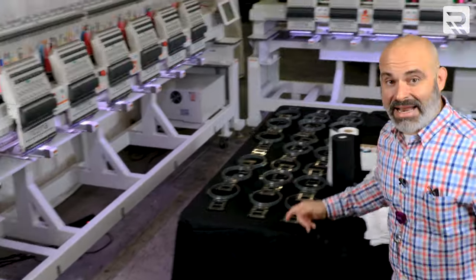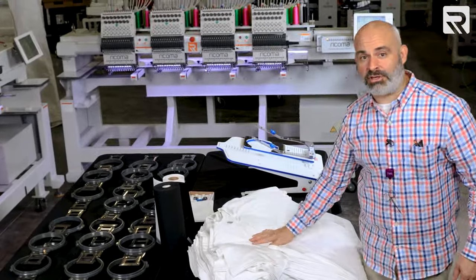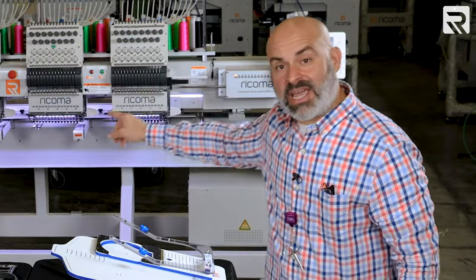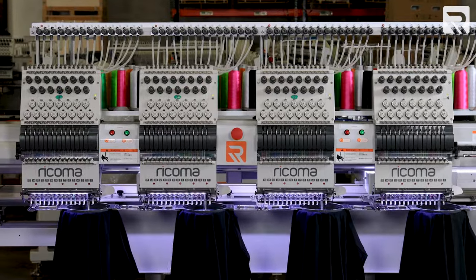This is gonna be our biggest episode ever. Today I'm gonna be making over 100 shirts using our CHT2-1506 six-head and our CHT2-1504 four-head for a combined 10 heads total.